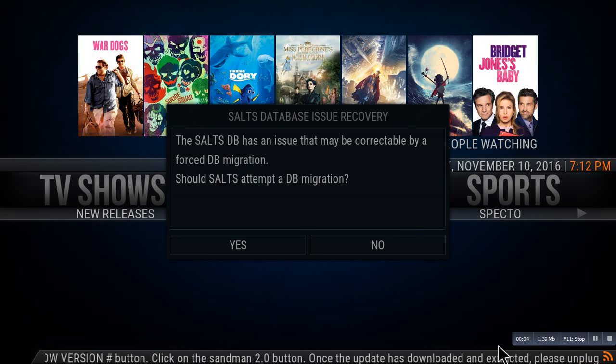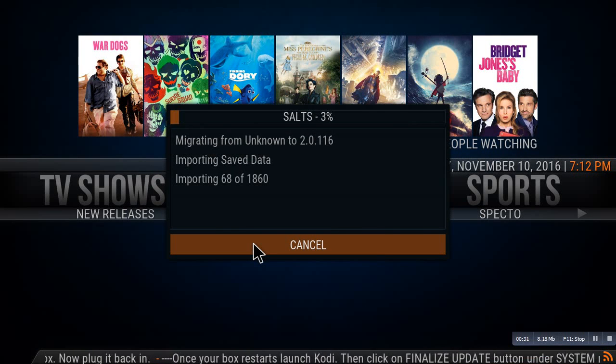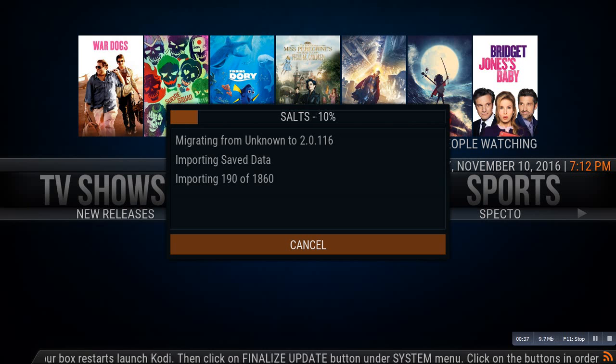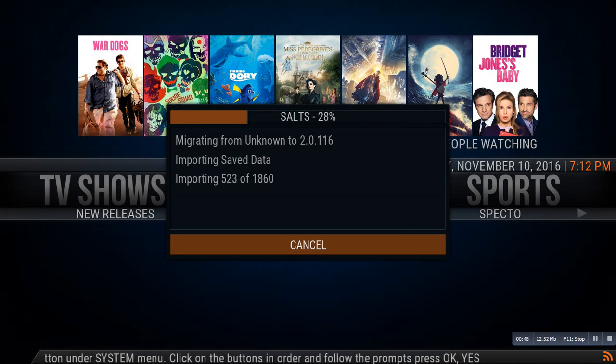In this video I'm going to show you an issue that happens when Salts and Salts HD Light add-ons do an update that kind of messes with your database. It's a very simple fix. A message will pop up and you want to click on the S button, but most of the time it doesn't work if you're on a Fire TV, Fire Stick, or an Android TV box. On a computer it usually works. It's going to give you an error saying it was unable to migrate the database.